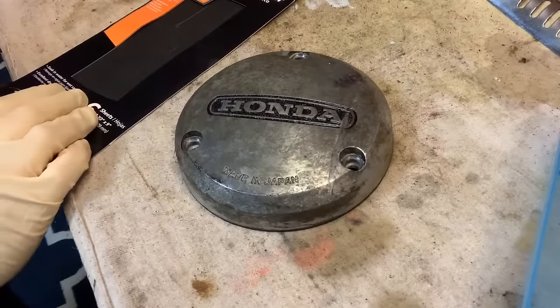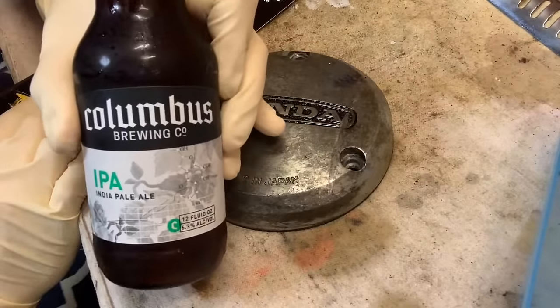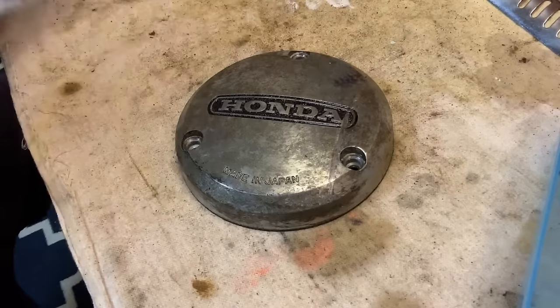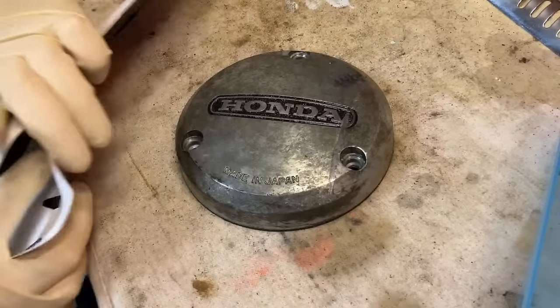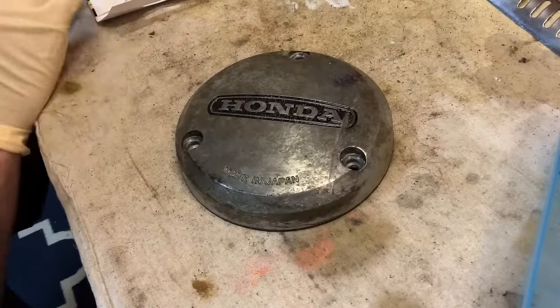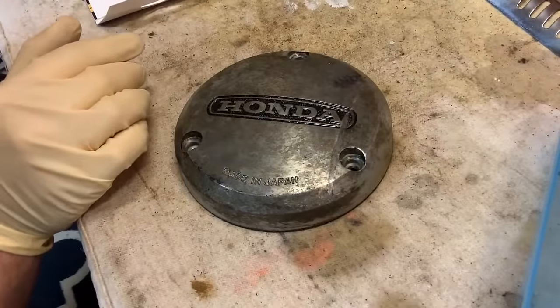This is kind of kicking off a big moment — cheers to the 1972 CL350. We're going to try and make aluminum shine again. Very, very simple. Let's get into our sandpaper. On the back of each piece of sandpaper is the grit number.